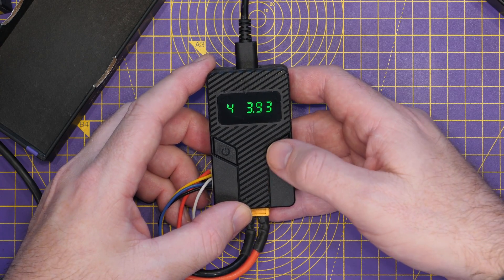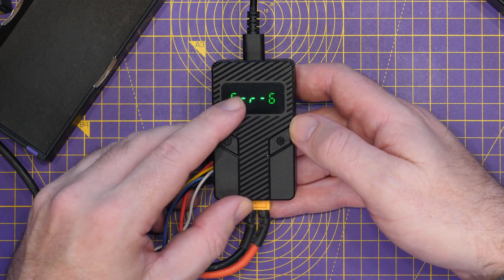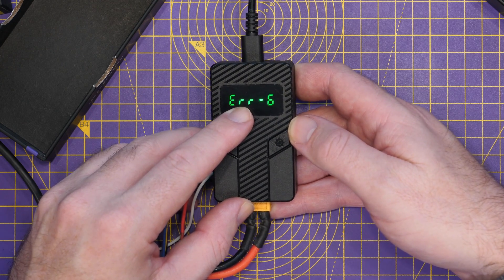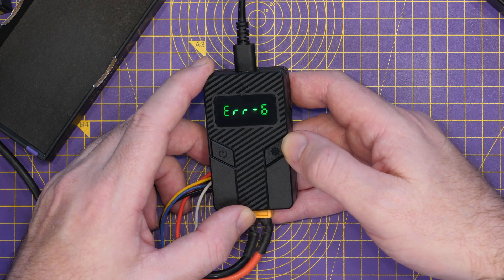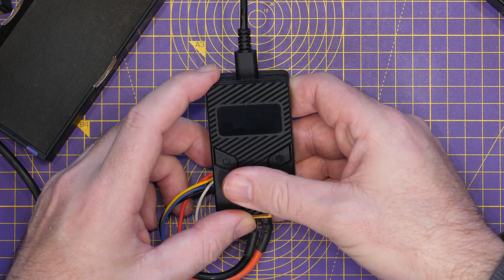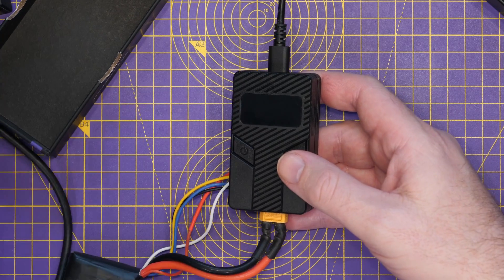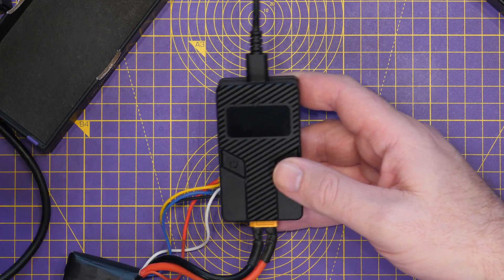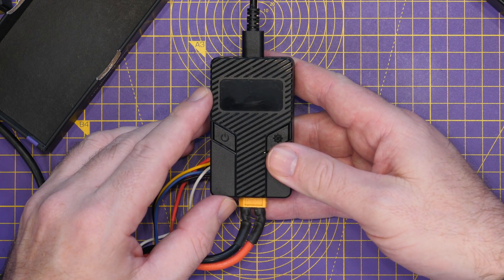Just as I pressed it, it got down to the voltage — you can now see we've got error 6, and it gives off quite a piercing sound. The module has turned off, my camera is no longer charging, and the battery is down to the voltage that we wanted it set to.